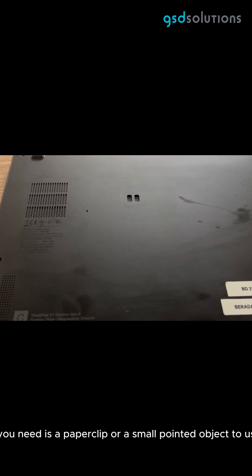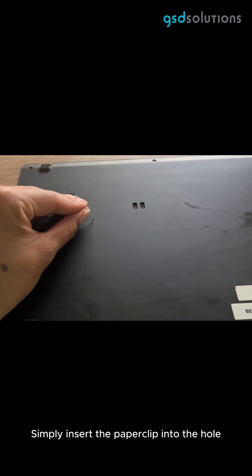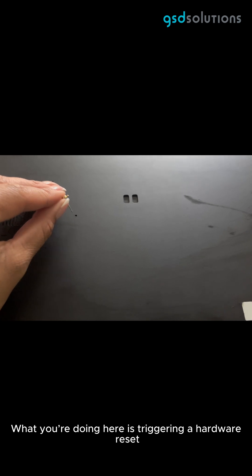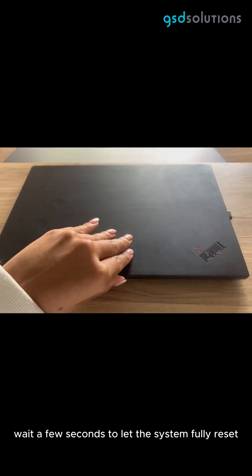All you need is a paper clip or a small pointed object to use it. Here's how you do it: simply insert the paper clip into the hole and you'll feel a small click. What you're doing here is triggering a hardware reset. After that click, wait a few seconds to let the system fully reset.